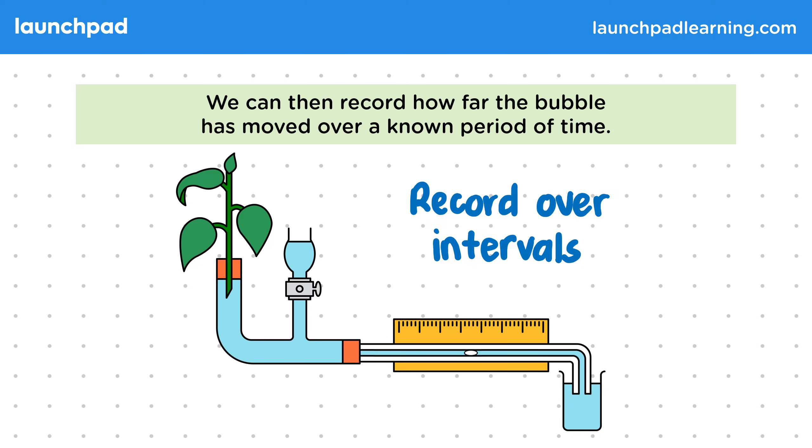As well as trying out different conditions, we can also sample different plants. For the exam you need to be able to describe how to measure the uptake of water and use this to measure the rate of transpiration.